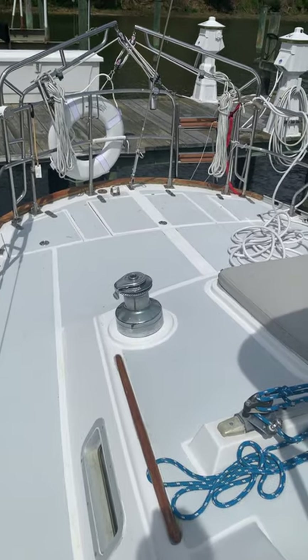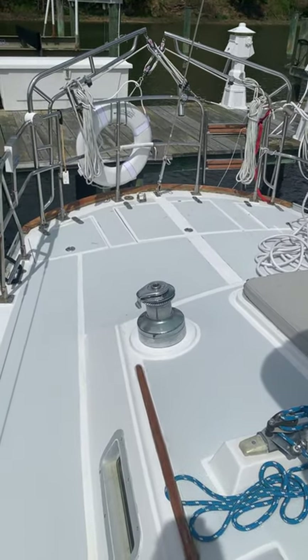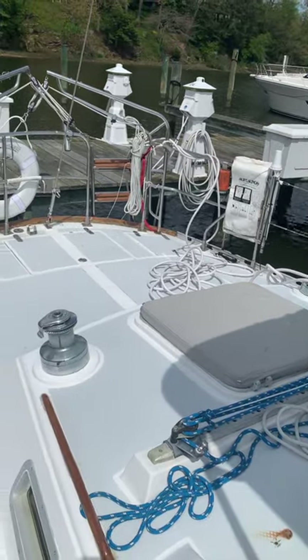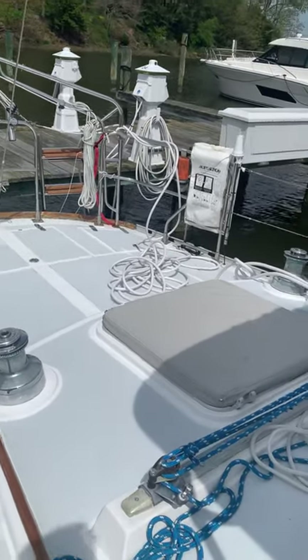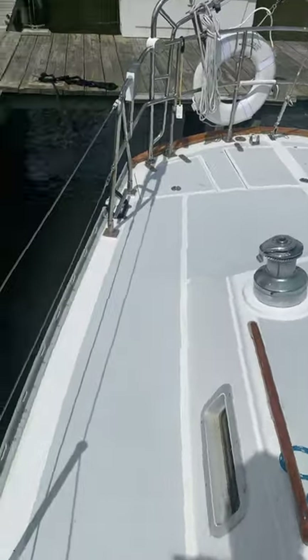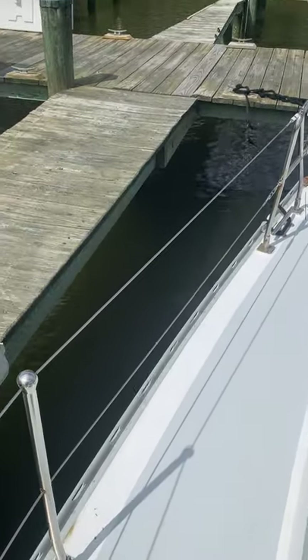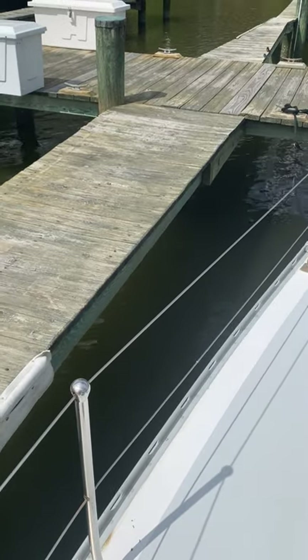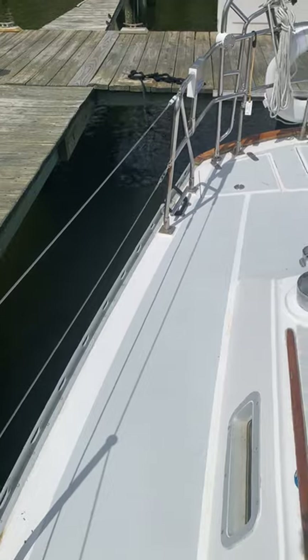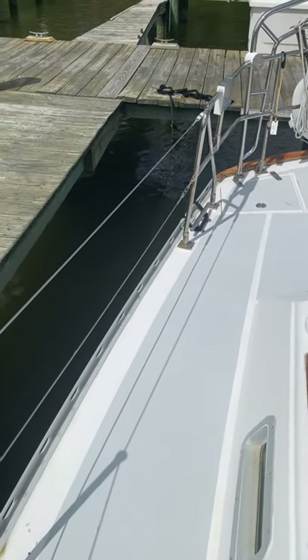Here are your tertiary winches for the spinnaker. Depending on what headsail we're using, we may or may not run the spinnaker sheets up to the primaries. We do put snatch blocks on the toe rail right about where the winches are if we are running the spinnaker.